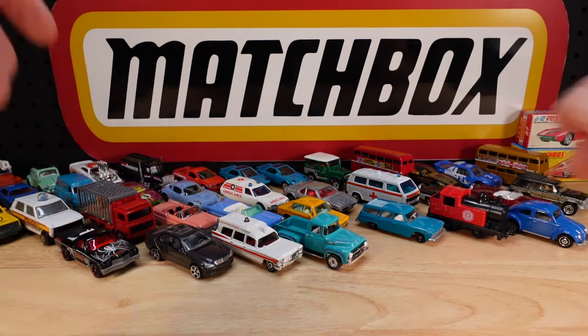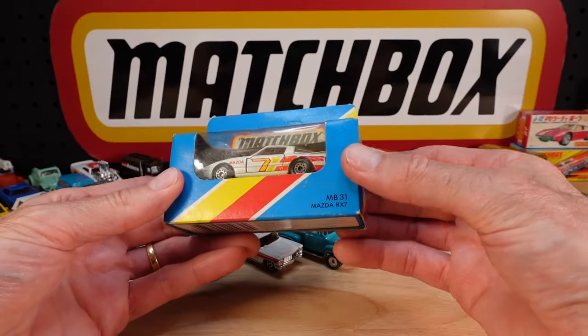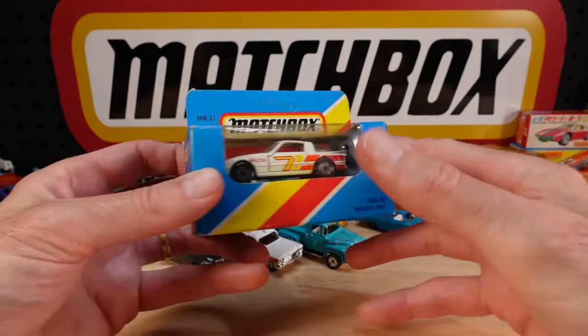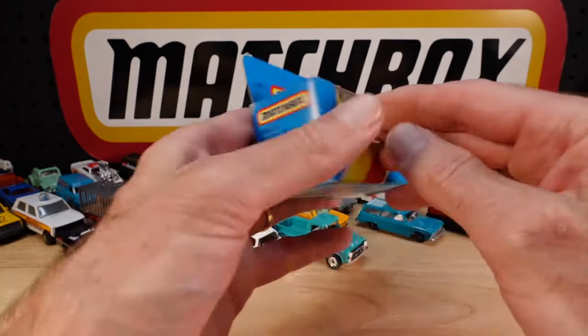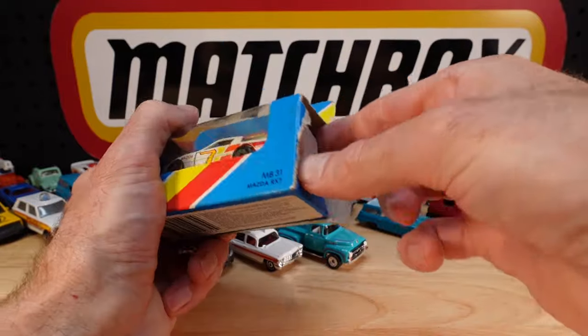Change of pace - there is so much to see. Mazda RX7. This will be '81 - yeah, could be '81, '82, '83, '84, maybe even '85.